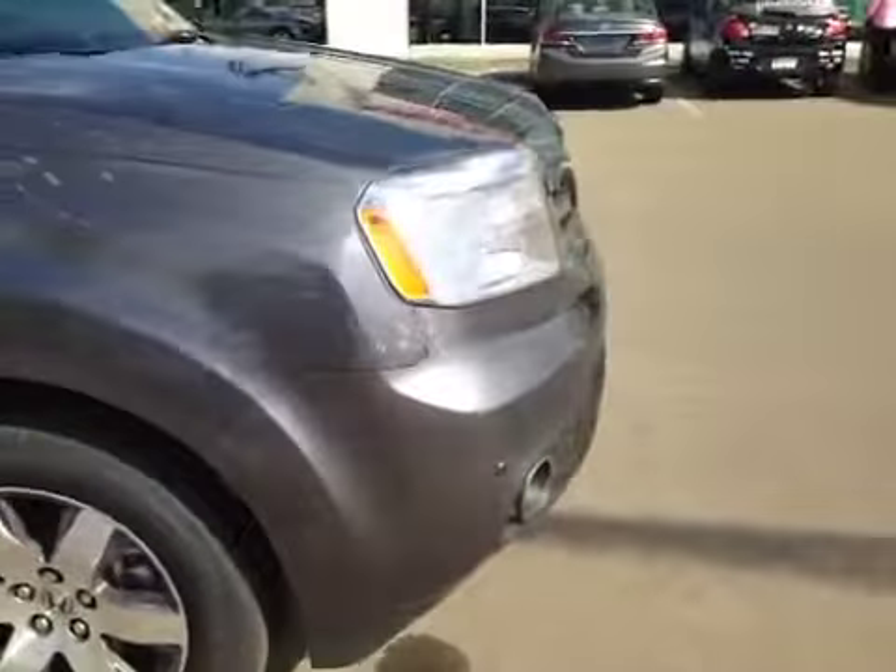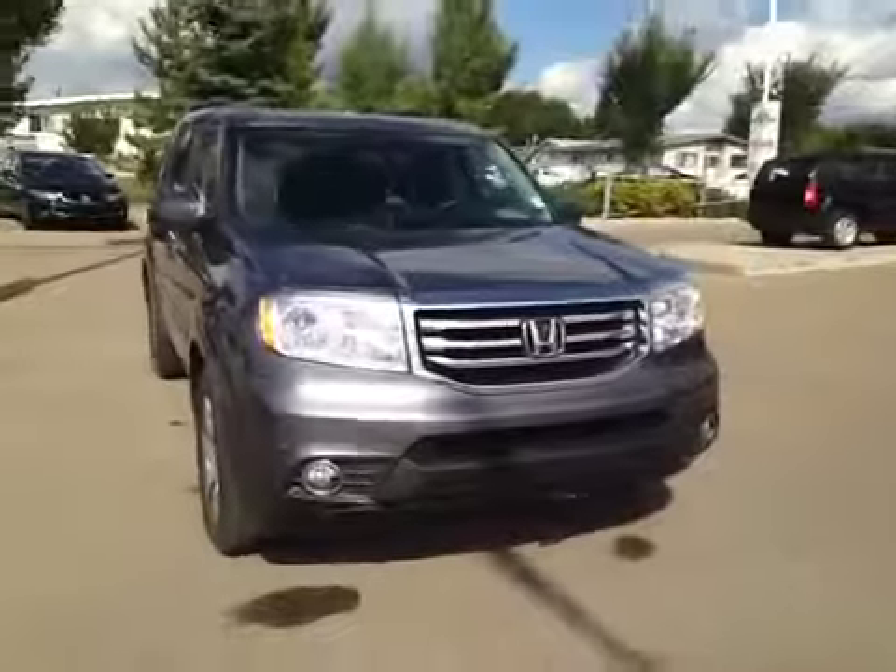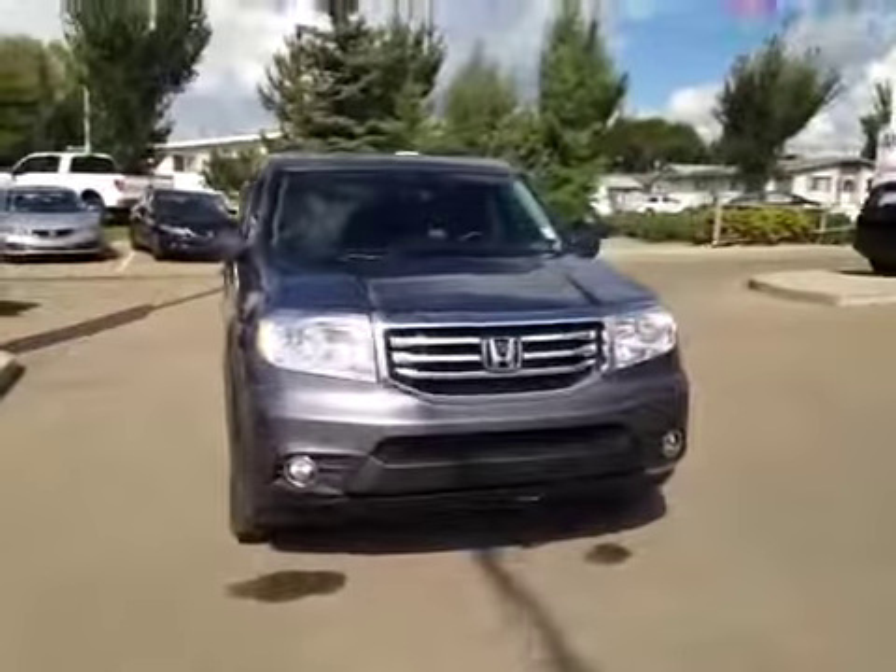As you come around the front of the vehicle here, you can also see our front parking sensors located here. There's also daytime running lights and bottom-mounted fog lights. I'd like to thank you for watching this video on the 2014 Honda Pilot.